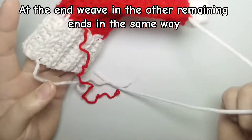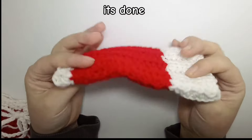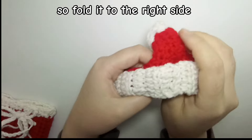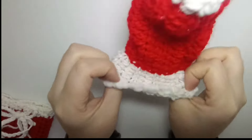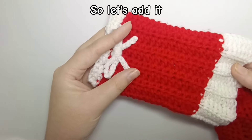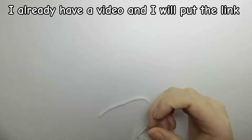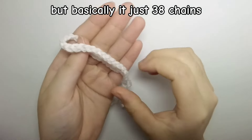Weave in all the remaining tails in the same way using the darning needle. Our simple fingerless gloves are done! If you don't want to add the little bow, you still have a really pretty pair of gloves. But if you want to add a little bow on top, I already have a video showing how to crochet a little bow using only chains — I'll put the link in the description, or you can find it on my channel.